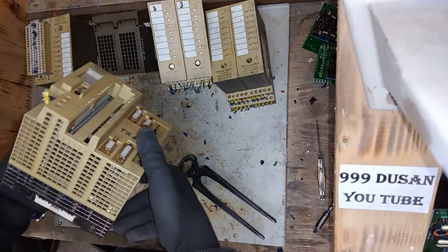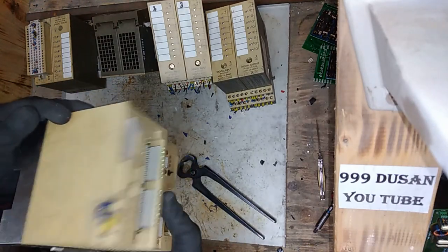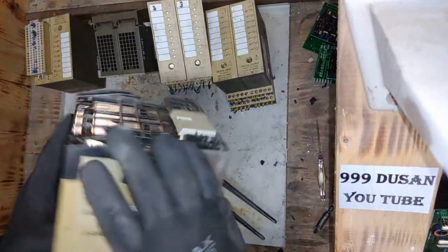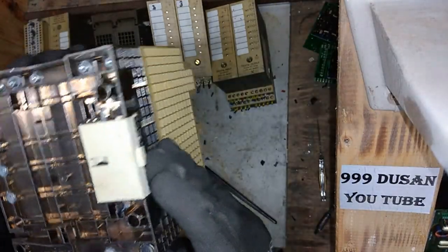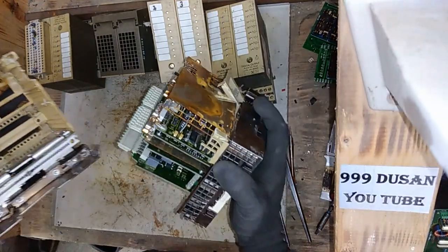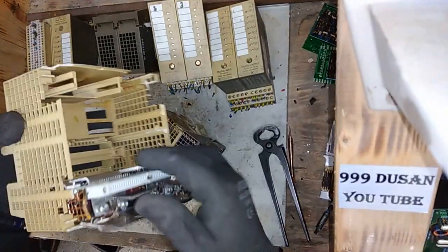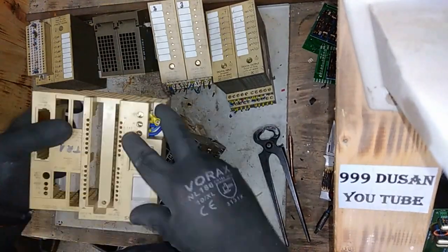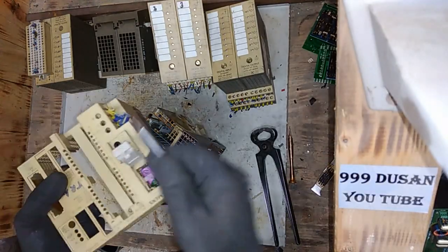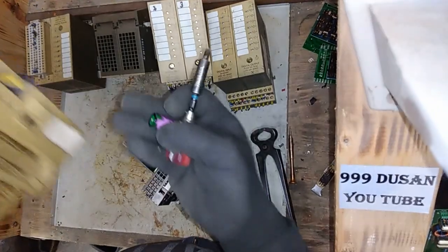I need to see how to open this because it's got a lot of Torx screws. I just use some hammer power - definitely, because there's a lot of stuff in there. Look at that - some lithium battery!